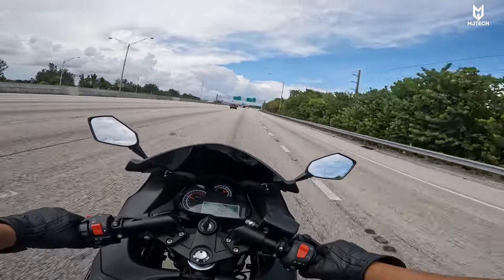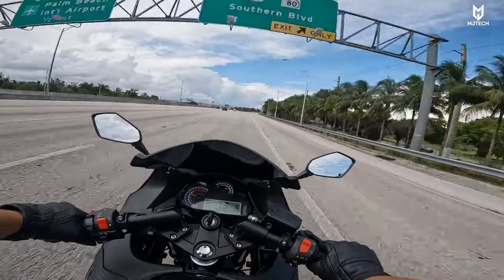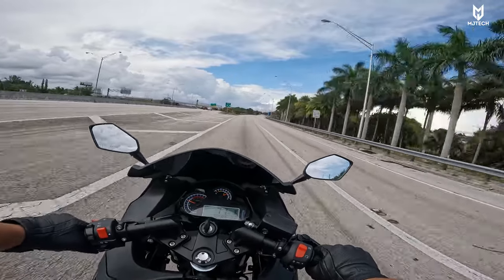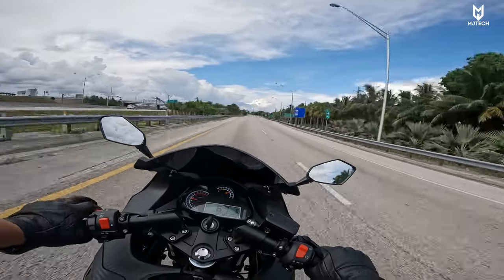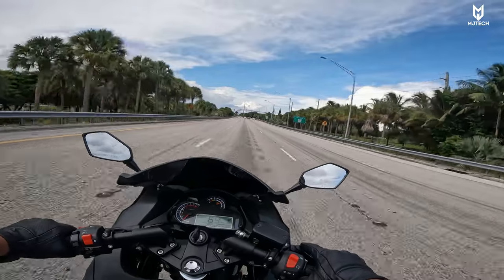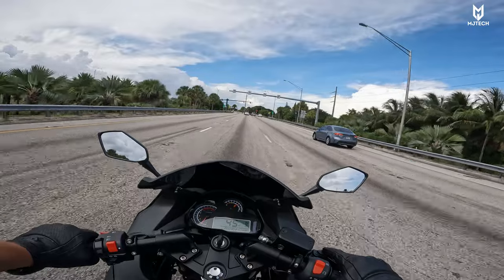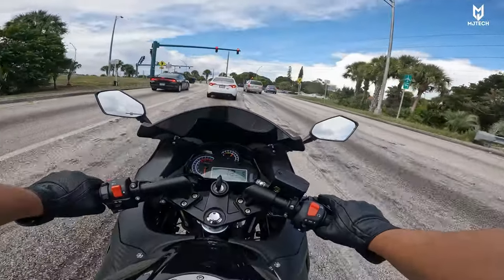You guys saw that we did steadily a good 75 to 80 miles an hour with my weight. Assuming you're 160 to 190 pounds, this thing is going to fly — it will probably do 90 miles an hour. Also keep in mind that I really haven't done any major mods — I just did the airbox and that was about it.